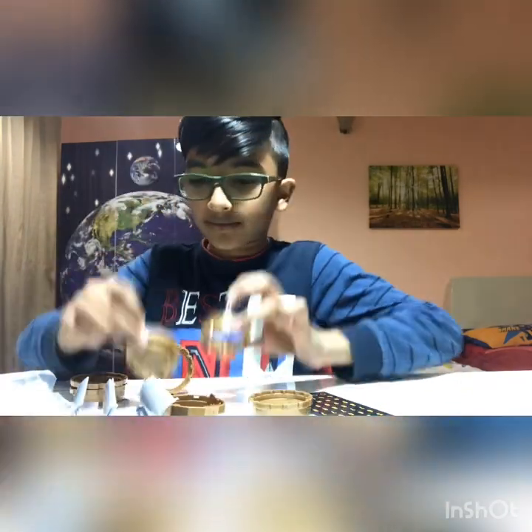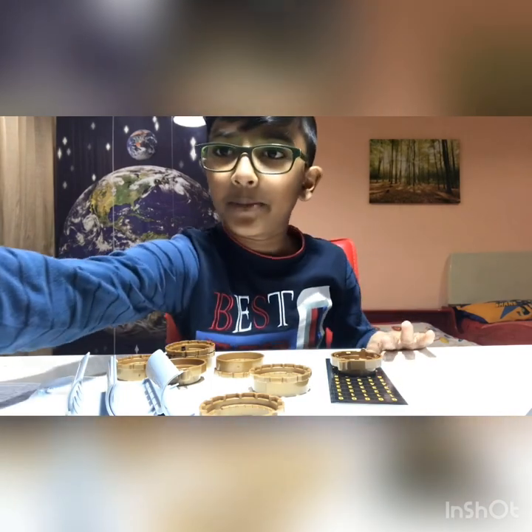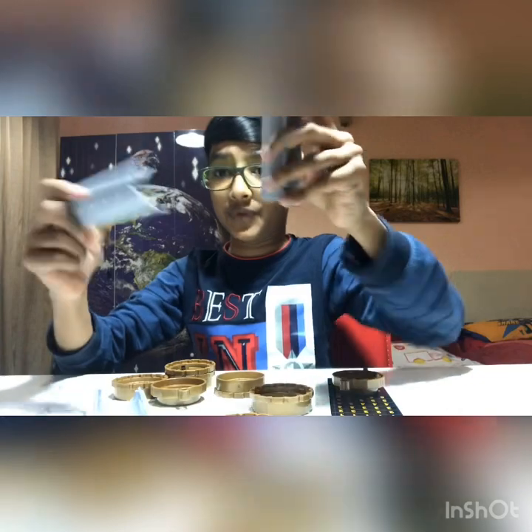There are actually a lot of pieces. I moved the camera down so you can see all the pieces. Now I'm going to start building. As you can see, we get these pieces which connect like this.